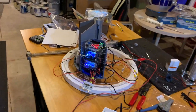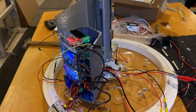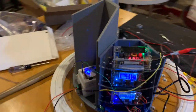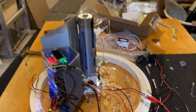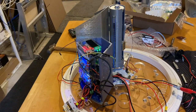We have our warp core base plate here, and the base plate is running with the warp core power cell, the lightsaber launcher, a blank cell, and an easy robot controller. It's all being powered through a 12-volt power supply. Let's see if it'll understand some voice commands.